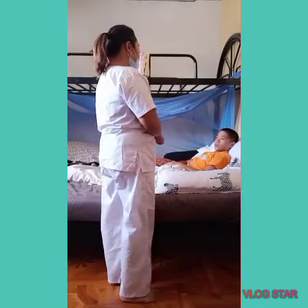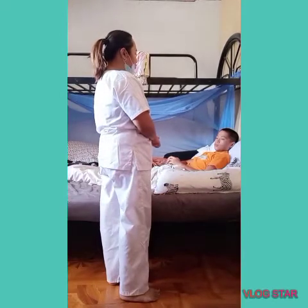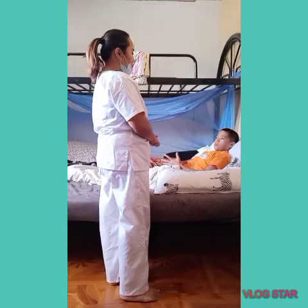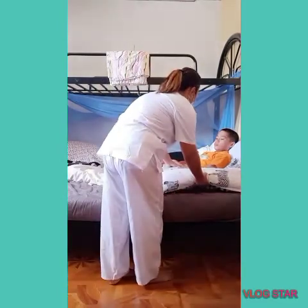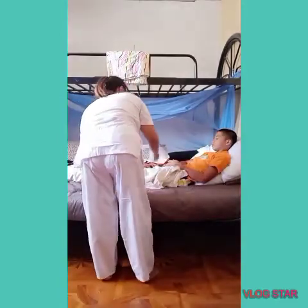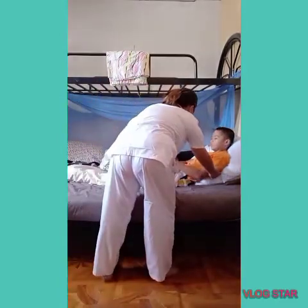Mr. Clarkson, my name is Monalie, I'm your caregiver for today. We're going to do a coughing and deep breathing exercise now, so just follow my lead and let's do the procedure. Please sit for a while.